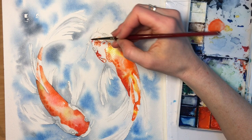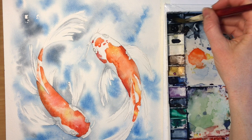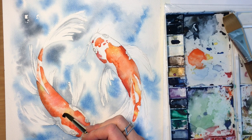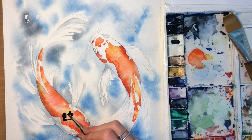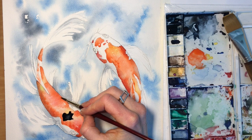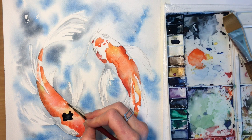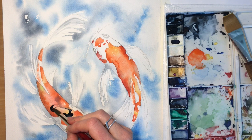Now we're going to add spots to the fish. I'm just going to add spots to the one on the left because I'm really liking how the one on the right is looking, and I do want these fish to feel different. I'm using Payne's gray and black together because I don't like to use straight black, and we're just dabbing it on like we did with the orange but using a much more saturated paint. The water doesn't play as much of a role here because we don't want a huge highlight in these spots — we want them to be very dramatic and very dark.